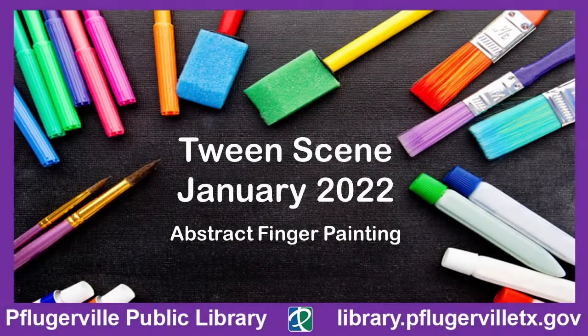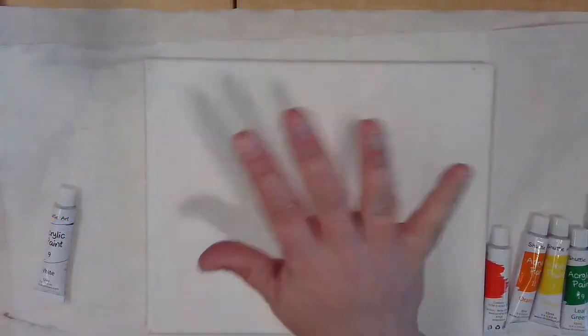Tween Scene, January 2022. Abstract Finger Painting. Hi, tweens.